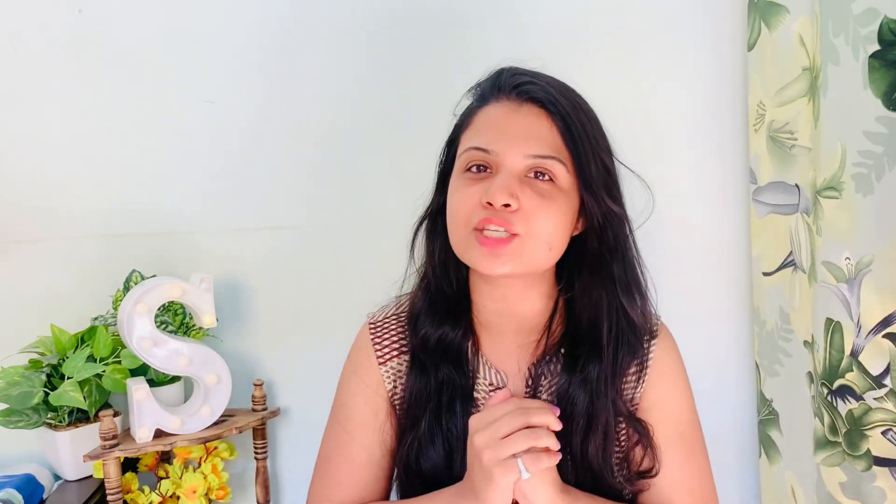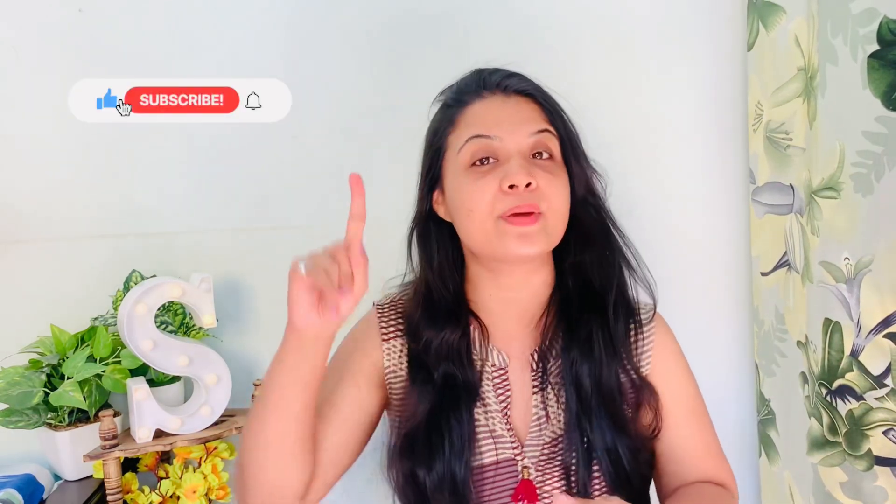That's all for this video. I hope you liked it — please like and share my video, and press the bell icon so that you don't miss my videos. Till then, take care, bye-bye!